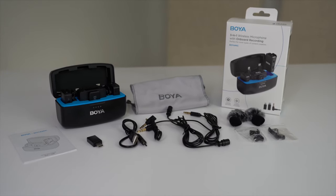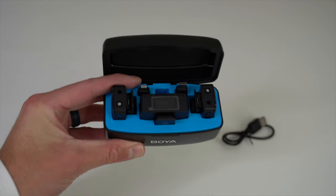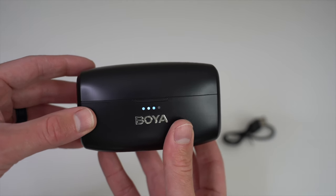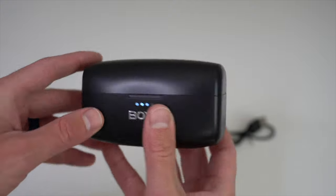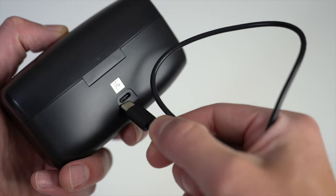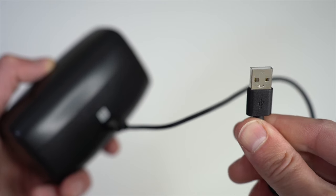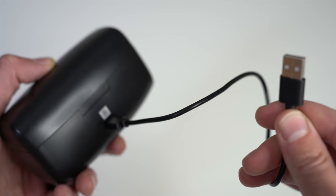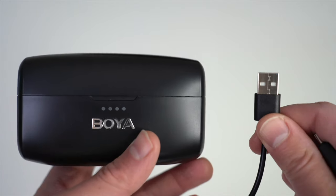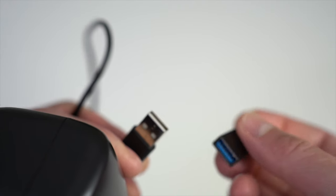Next let's go over how to connect and use the Boya Mic 3-in-1. First, you may need to charge your mic before use. If you close the case you'll see the power meter display on the front — four dots, and when all four are lit up everything is fully charged. If you see no lights, connect the USB-C side of the charging cable to the back of the unit, then plug the USB-A side into your power source. If your power source uses a USB-C port, you can attach the USB-C adapter for that as well.